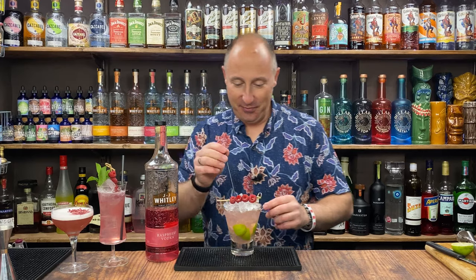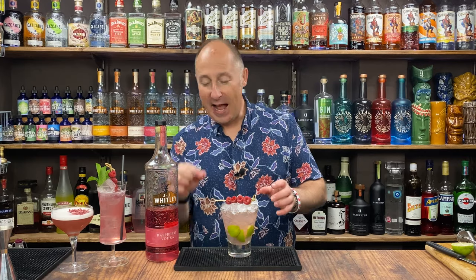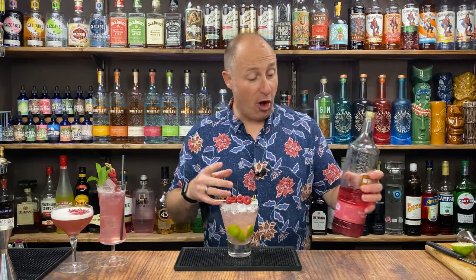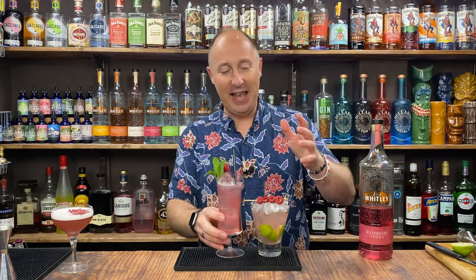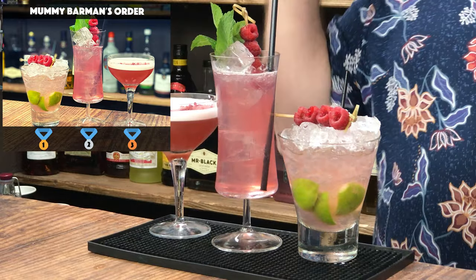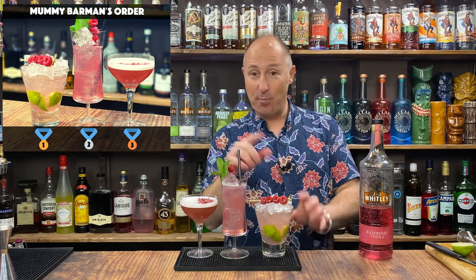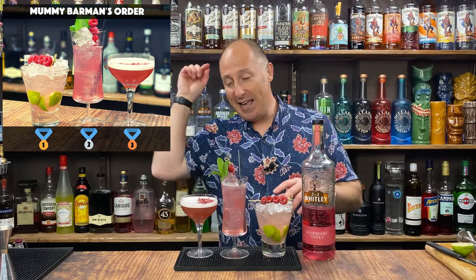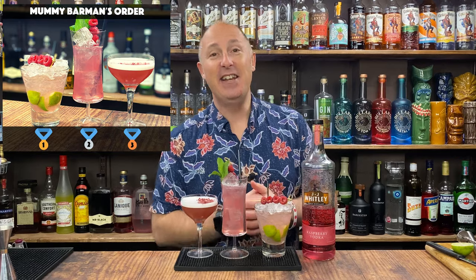Apricot, raspberry — I'd love to know why certain flavours work so well together. I just did a watermelon cocktail for the Drink Stuff channel and said the same about tequila and watermelon. It just works. Mummy Barman's favourite pick will be on screen now — I'm predicting that one, but I don't know. Anyway, I hope you enjoyed that. Comments below with your name suggestions, make sure you like and subscribe, and I will see you in the very next video.